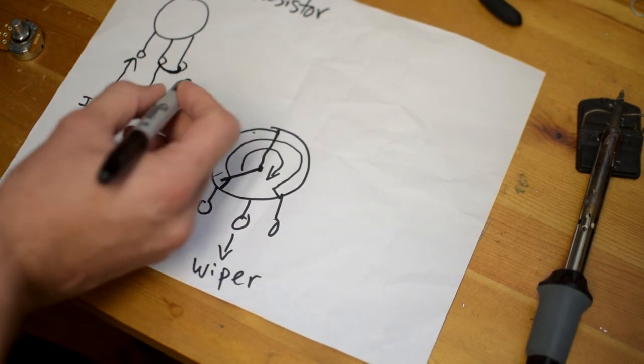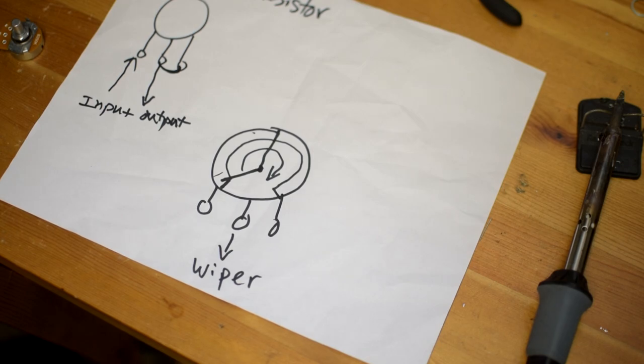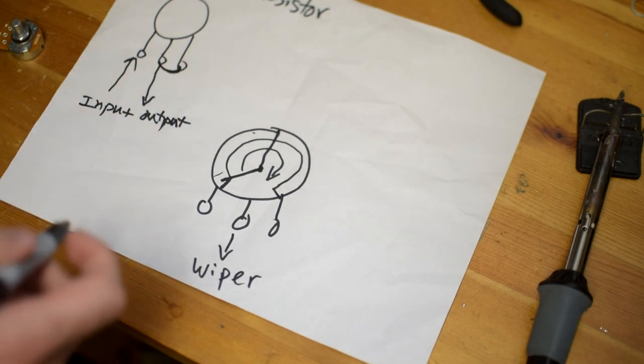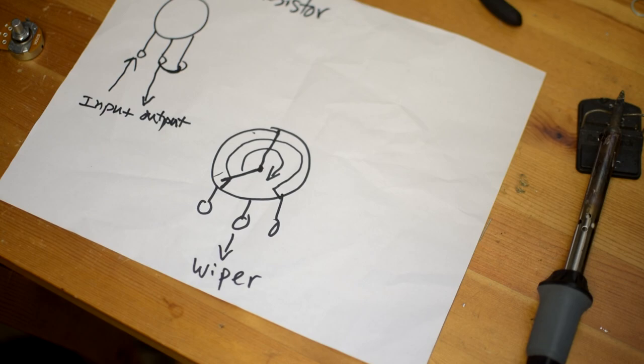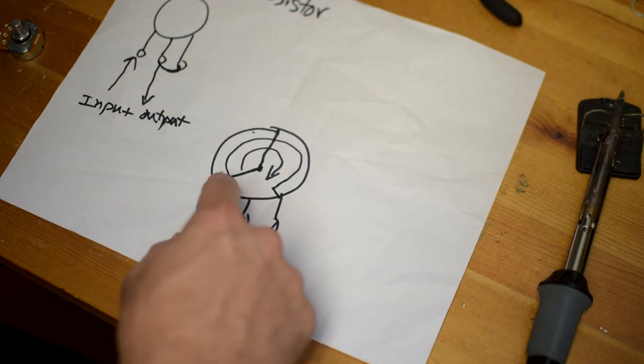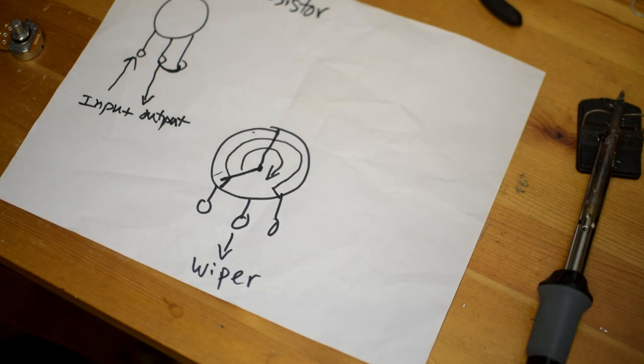In some other circuits you will also see these two connection points jumpered together, and that's totally fine — it does not actually change anything electrically. Both are acceptable and will create the same type of effect. The signal comes in, travels along the resistance, and comes out. The next most common way to use a pot is known as the volume control, or what is also called the voltage divider.